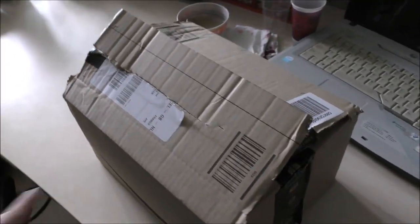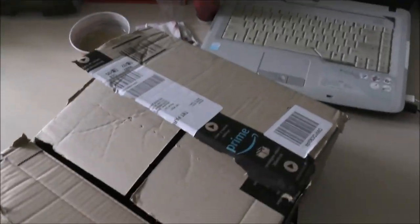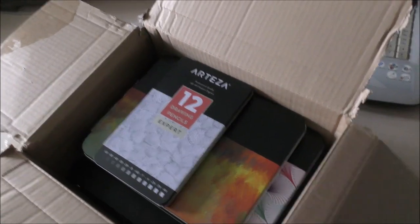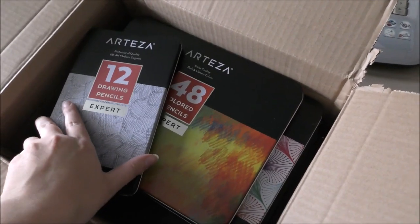Hello everyone, welcome to today's video. I'm Jennifer from GenW Arts. In today's video I'm going to review a couple of items that were sent to me last month by the lovely people at Arteza, who asked me if I wanted to try and review a couple of their art supply items.